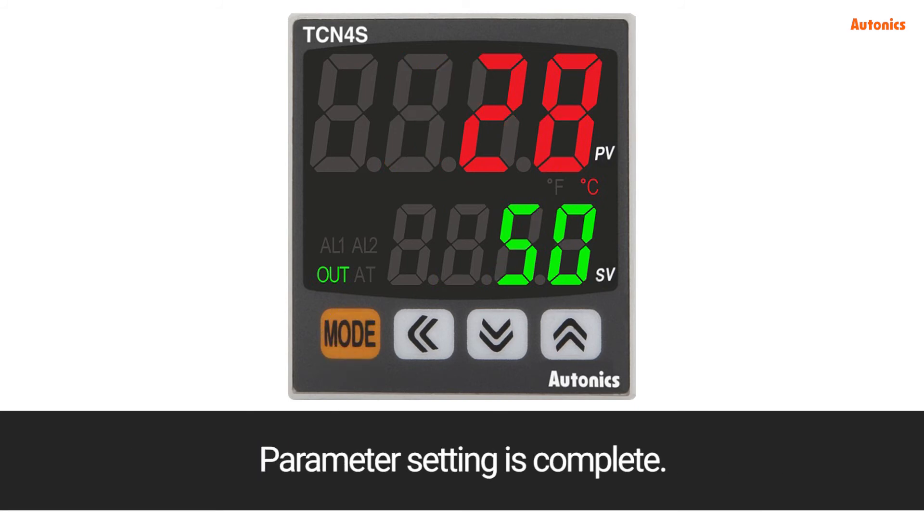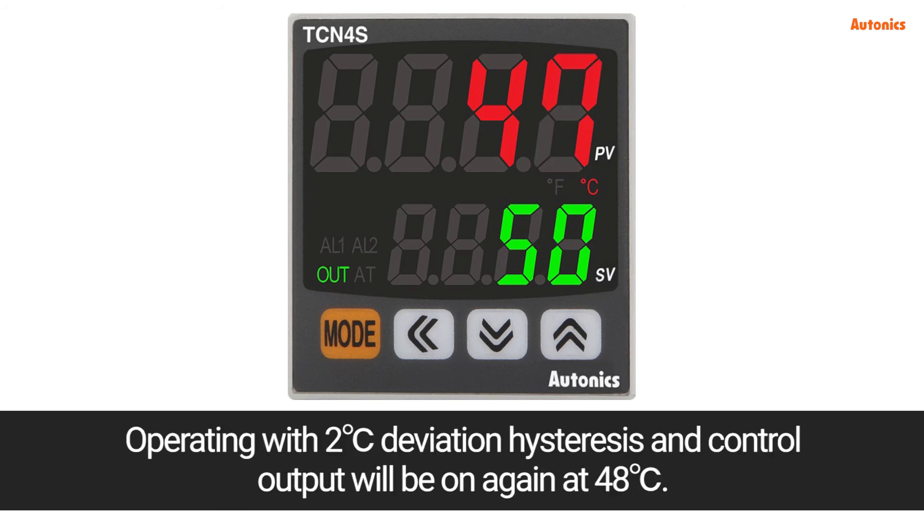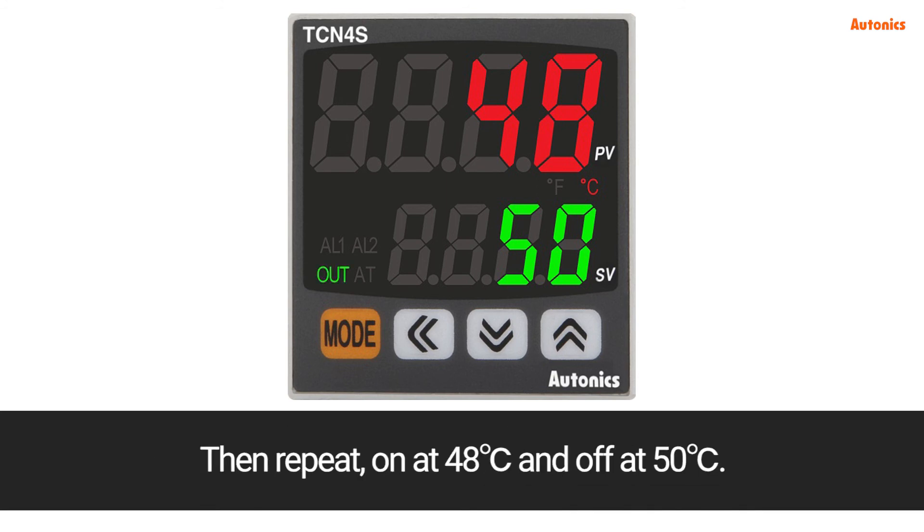Parameter setting is complete. Control output will be off at the set value of 50 degrees Celsius, operating with a 2 degrees Celsius deviation hysteresis. Control output will turn on again at 48 degrees Celsius, then repeat: on at 48 degrees Celsius and off at 50 degrees Celsius.